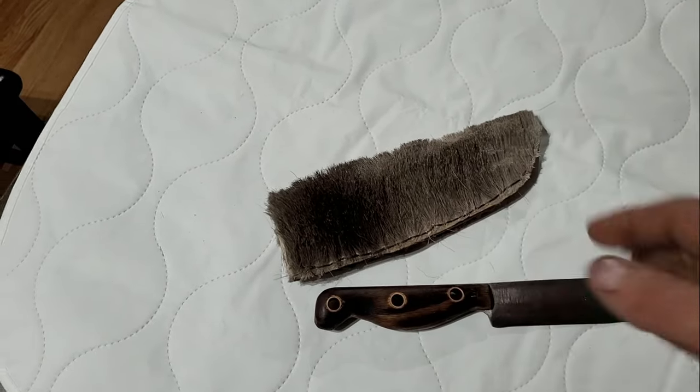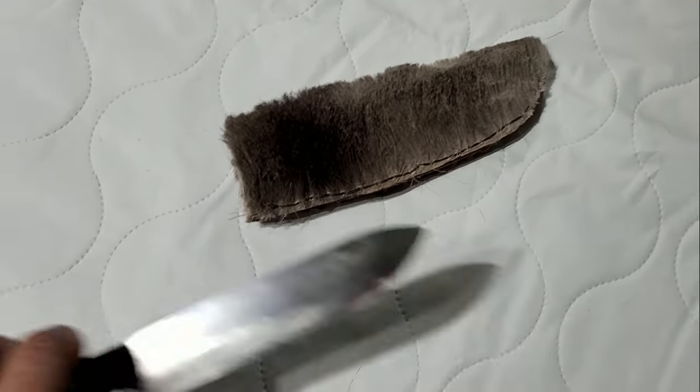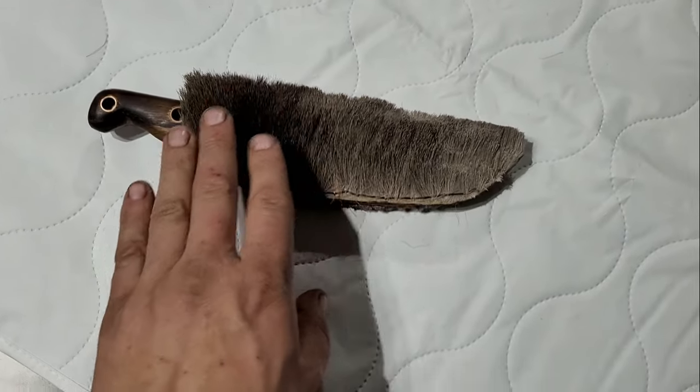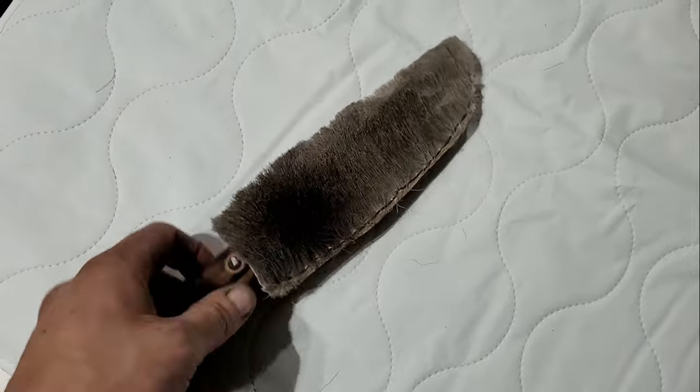I'm going to be making a couple more sheaths for my other knives. One thing that makes this deer hair very special — it was from my grandfather's last buck. I ended up keeping that hide and wasn't exactly sure what I was going to do with it. Making sheaths and things out of it means the hide isn't going to waste, and it'll be out there as memories and all that kind of stuff.